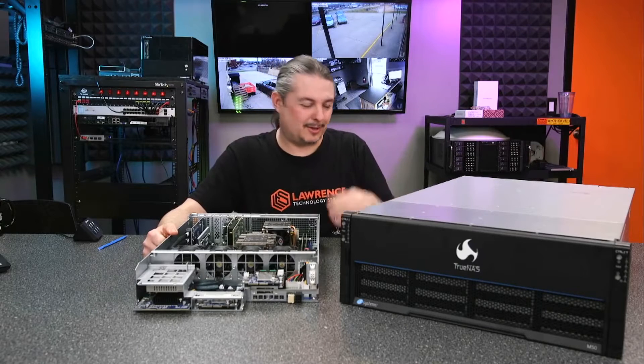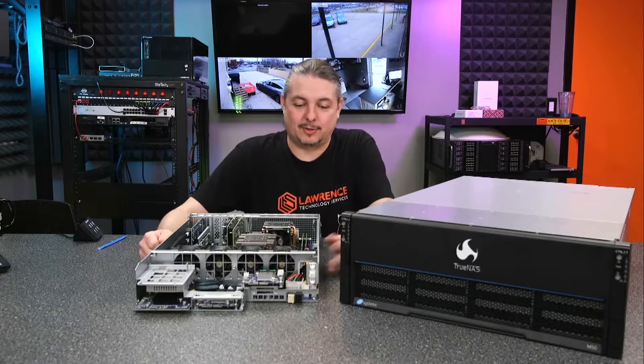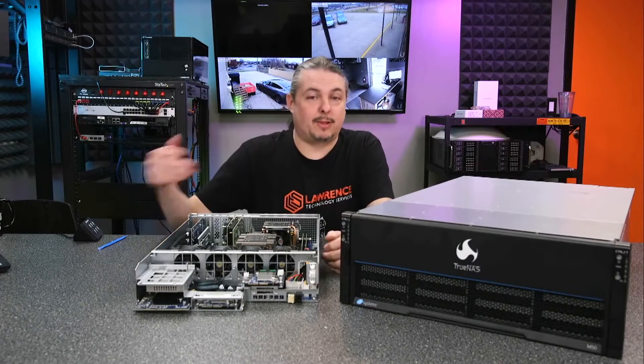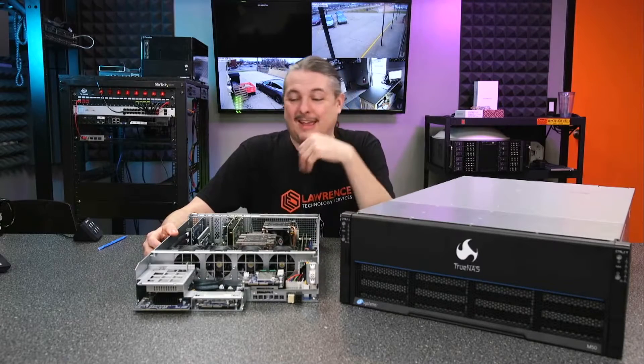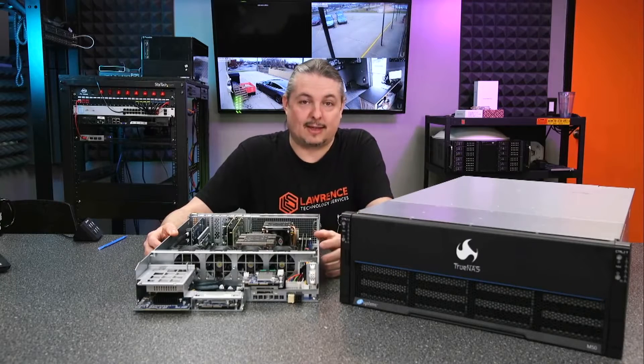Before we jump into that, let's step back a little and ask: what's FreeNAS versus TrueNAS? I know this is the first question a lot of people have. FreeNAS is a completely open source operating system — I've done plenty of videos on my channel — and it is an excellent open source software-defined storage solution running on ZFS.